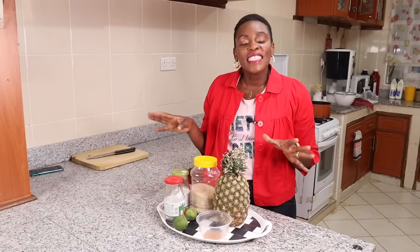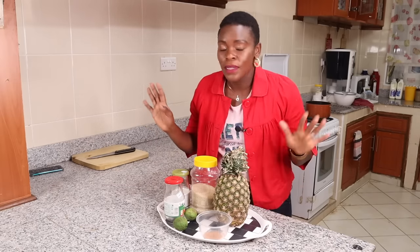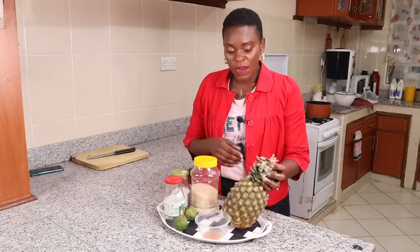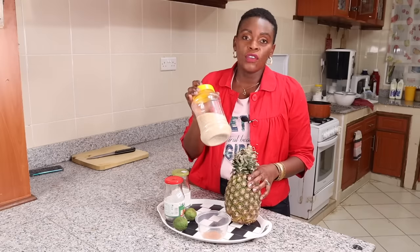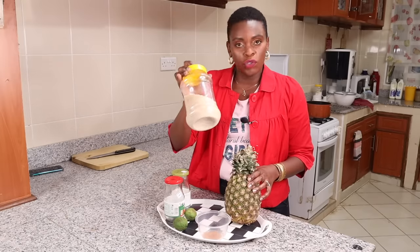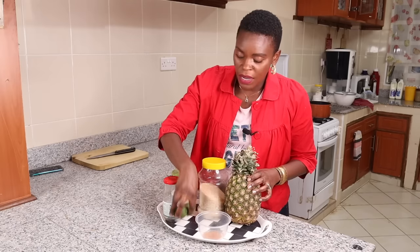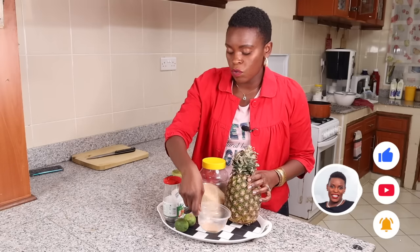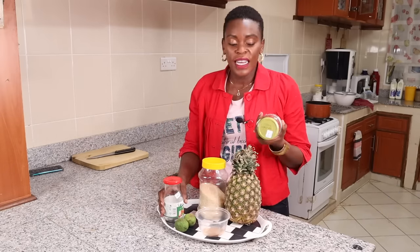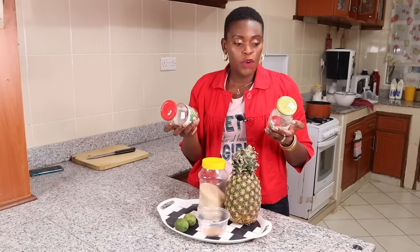The ingredients are so few. We have one pineapple here straight from the market, some normal sugar — brown, white, pink, whatever sugar you like — two lemons, and some cinnamon which is very optional but very good. I also have two jars that had some pasta sauce in them.